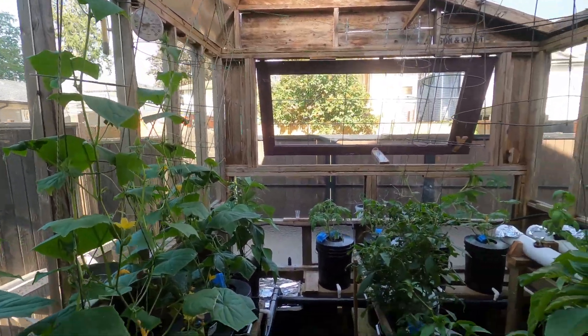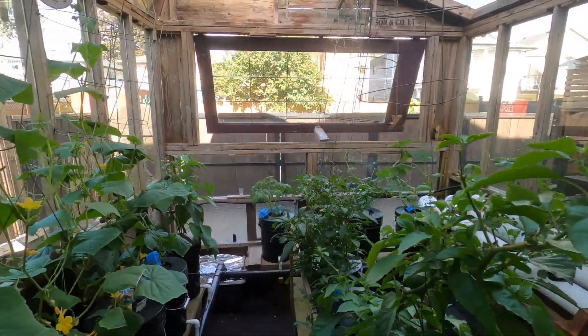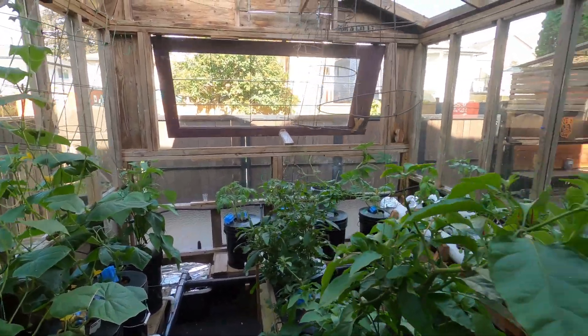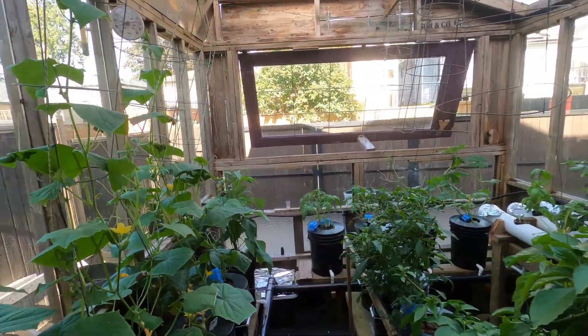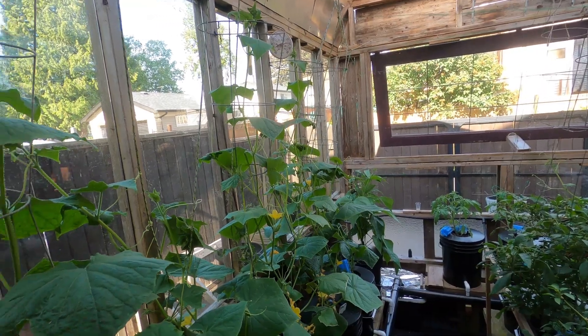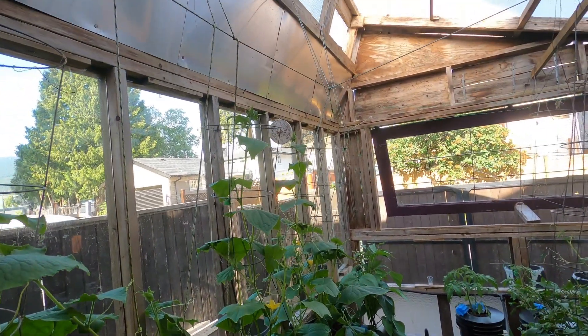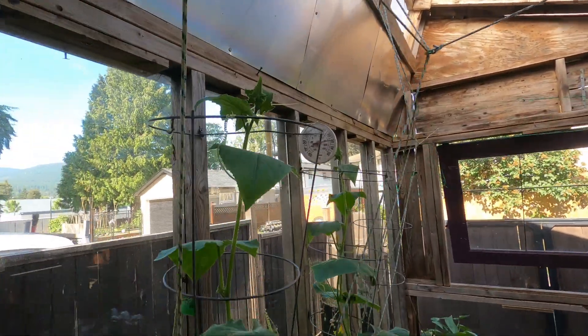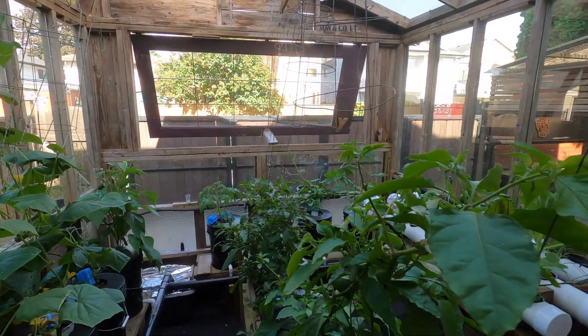I wish I had a bigger space so I could grow more and eat more. Alright, thanks for watching. We got some footage of Fred the Crow this week, but nothing spectacular — nothing worthy of slow-mo. I'll try and get them next time. Look at this guy grabbing on. Okay, thanks for watching — we'll see you next week.